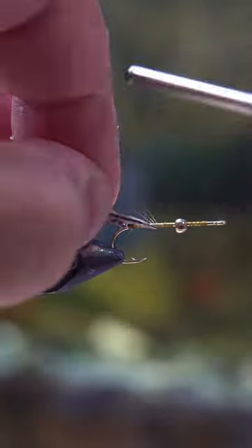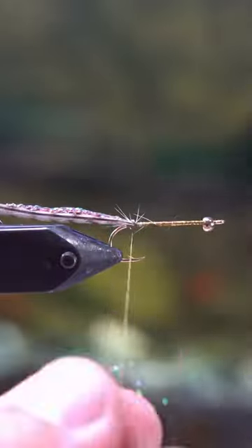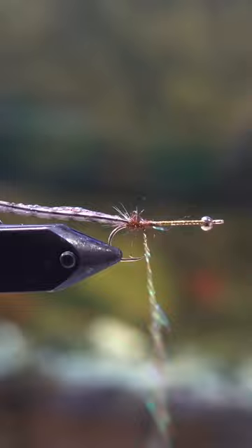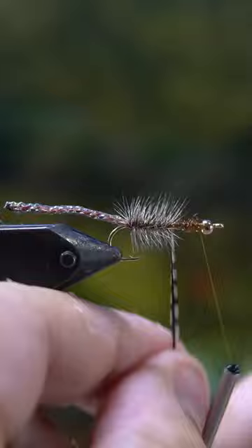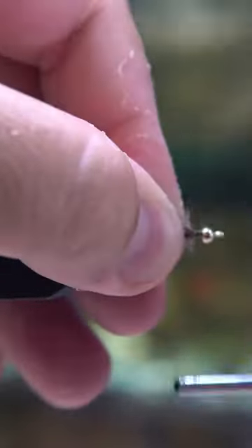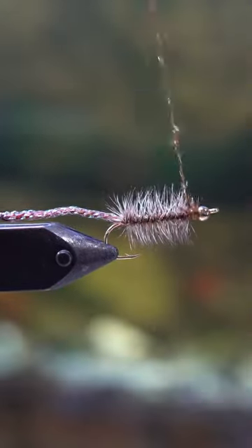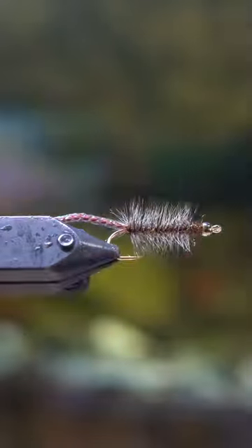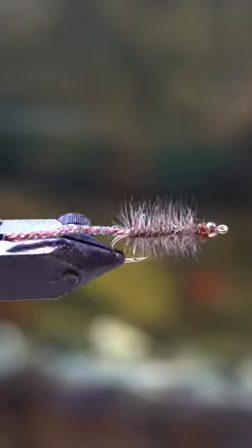The one that looked the best was this sunfish candy fly in root beer color, with the body and rib from Semper Fly. I also have an excess of really small gold beads, so this is going to be a very lightweight fly, most likely just for catching smaller perch. I think it looks pretty good and I definitely think it will fish — let me know in the comments what you think.